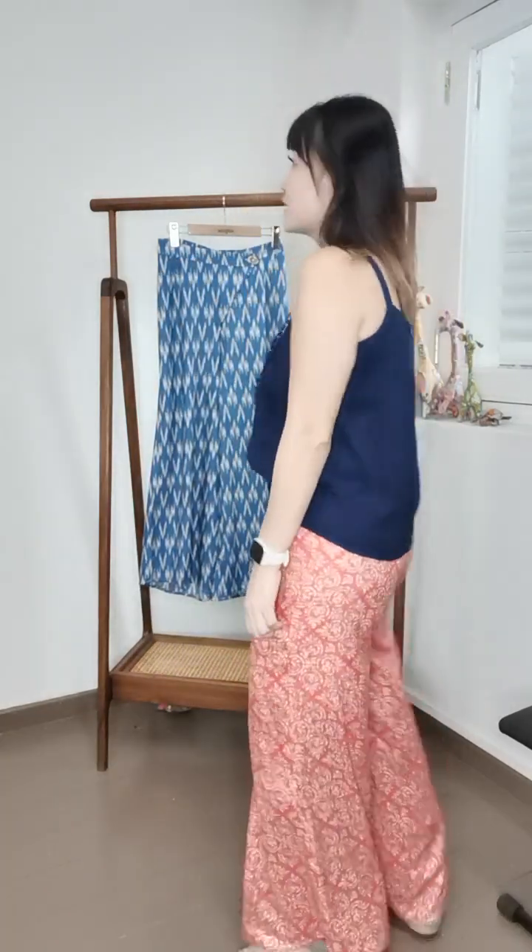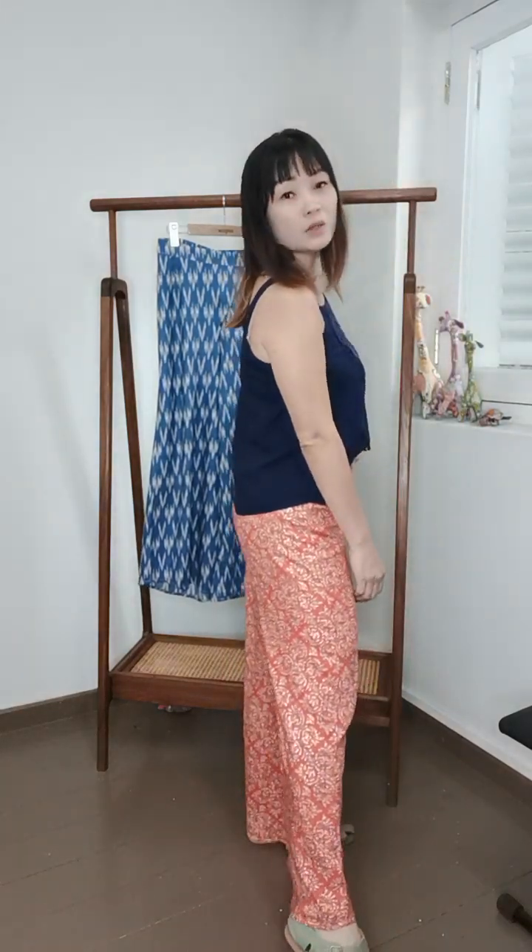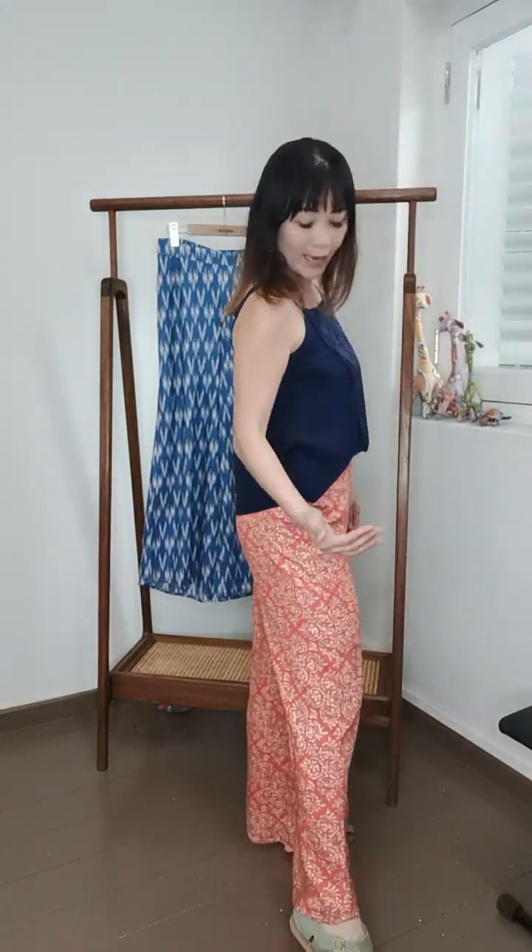This is a very extremely comfortable palazzo pants on smooth rayon. I launched a kimono jumpsuit a few days ago and it's the same fabric — you can see how comfortable this is. It's a full-length palazzo that reaches all the way to my ankles. I'm 1.62 meters tall. It's so smooth on the skin, it doesn't stick — very comfortable, super smooth.